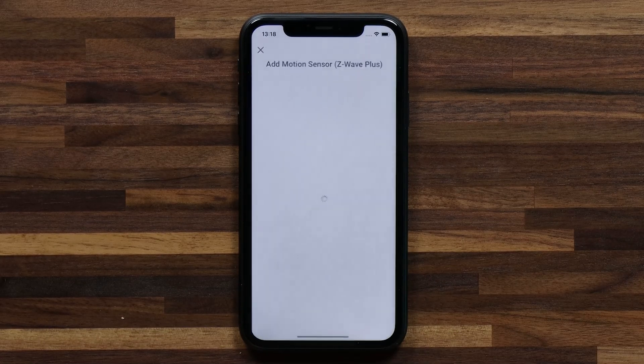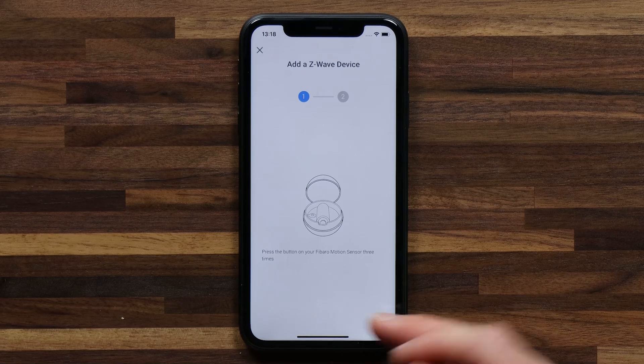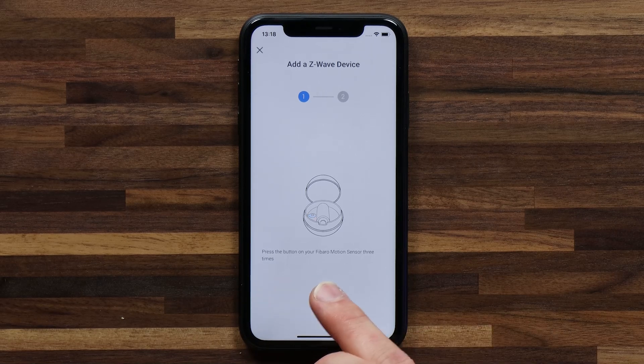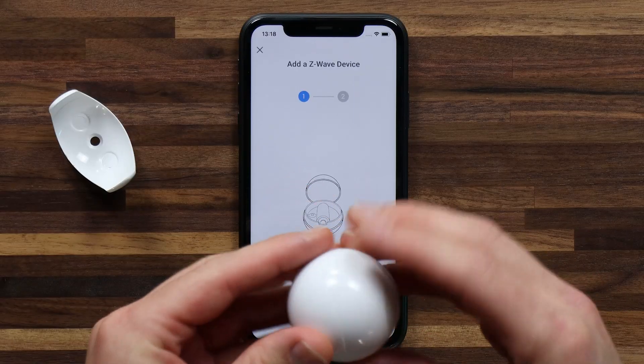I can hit connect and Homey will offer detailed pairing instructions for this device. To add a Z-Wave device I need to press the button on the Fibaro motion sensor three times, and I can see that the button is located inside the motion sensor.